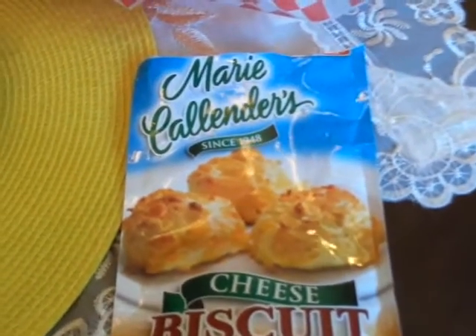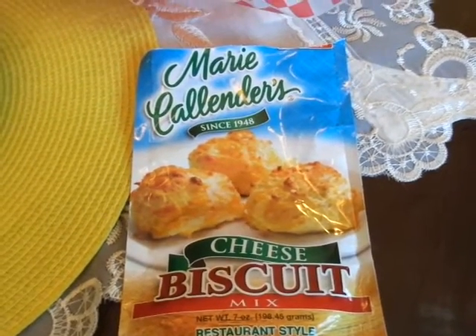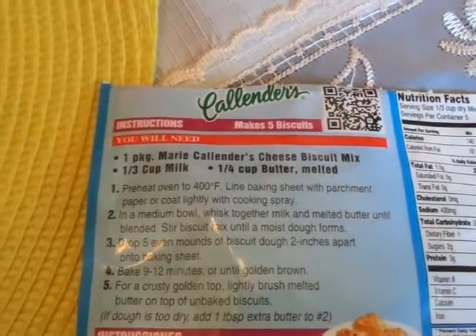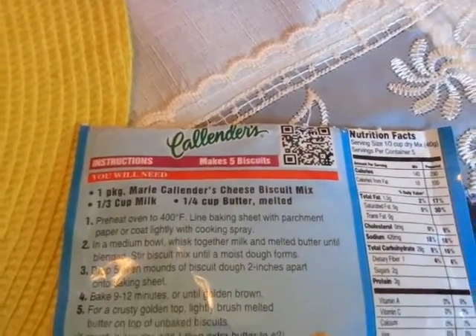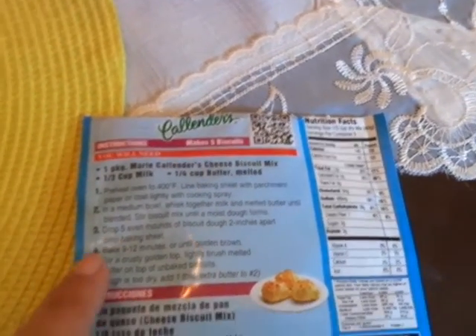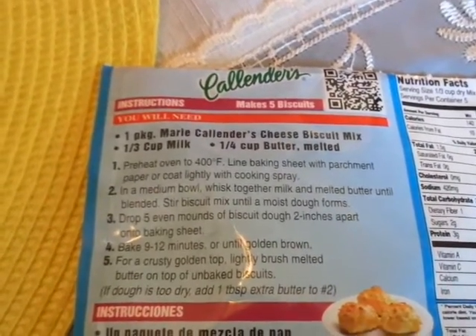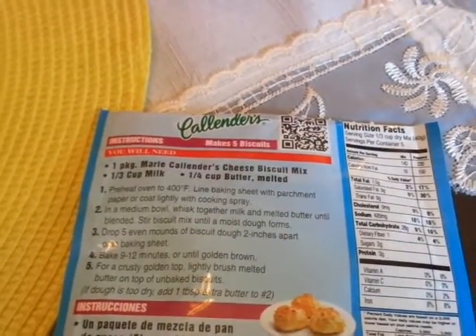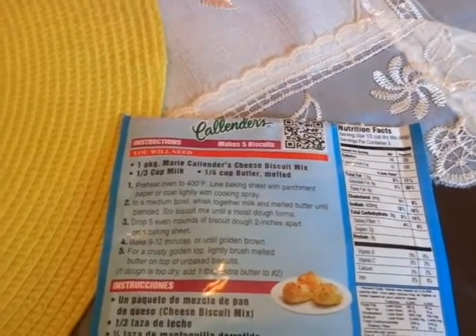I also made these Marie Callender cheese biscuits from a mix to go with our meal tonight and they were very easy. I just followed the instructions — you need one third cup of milk and one fourth a cup of butter, mix it together. It says it makes five and it did make five. I baked them for nine minutes and then had to add another two minutes because they weren't quite done yet.